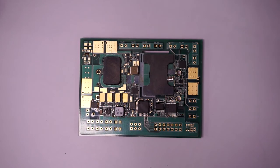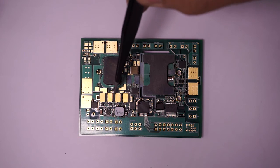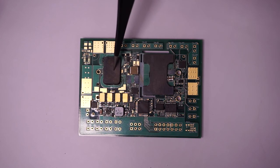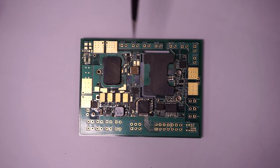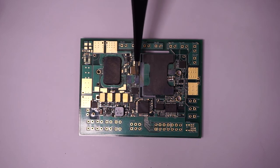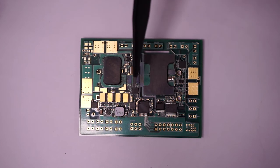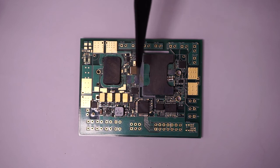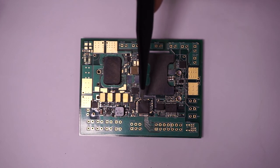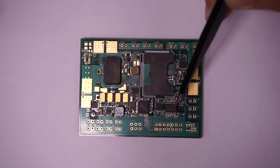This is the final prototype system. Here is the buck converter — we use GaN devices for the buck converter, and this is the coupled inductor. For the LLC converter, we use GaN devices for both the primary side and secondary side. In this stand-alone system, we also include all circuits besides the main power stage, such as the MCU digital controller, the auxiliary power supply, and the PMBus communication chips.